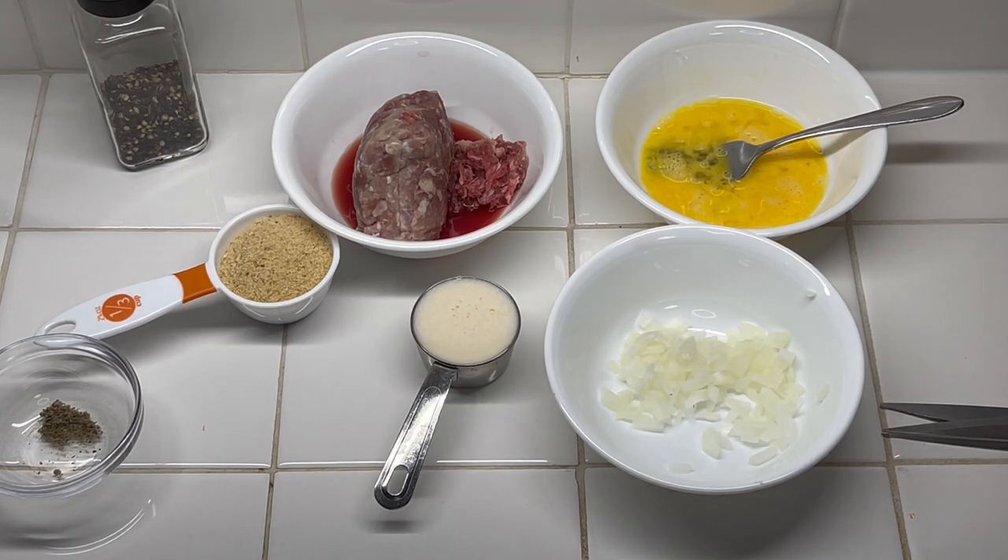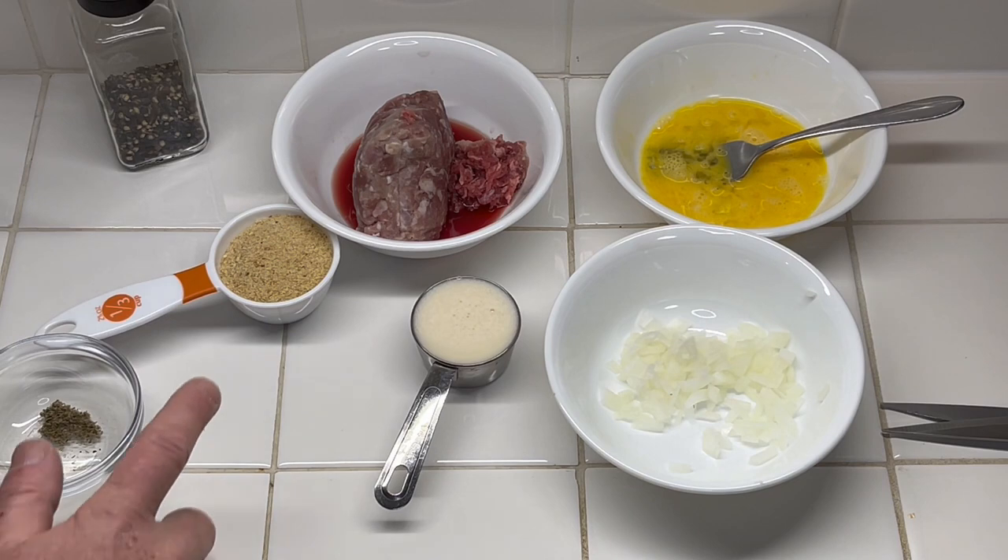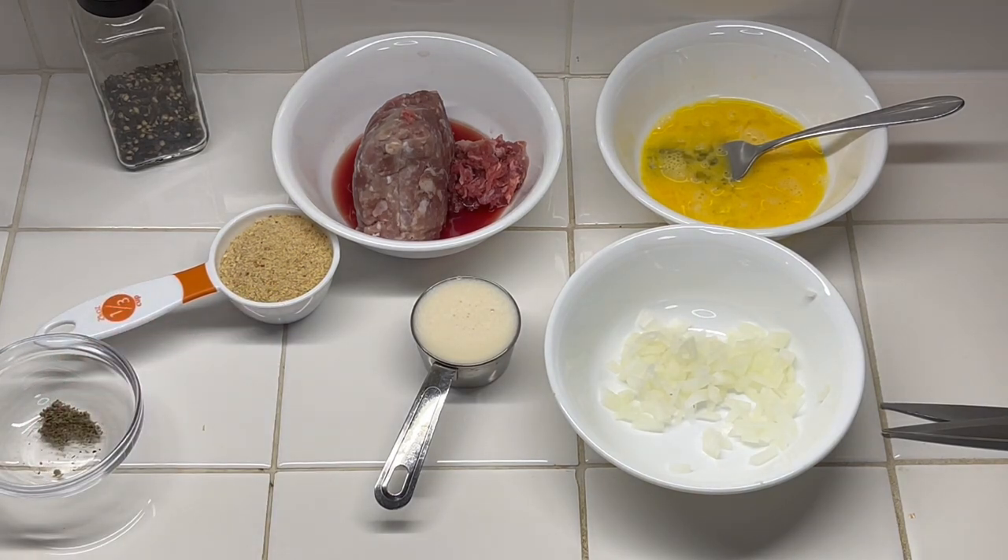So the recipe I'm going to do: one egg, already slightly beaten. One fourth cup of two percent milk, which I have here. The recipe calls for a third cup of crushed saltines, but I don't usually keep crackers, so this is a third cup of unseasoned bread crumbs.